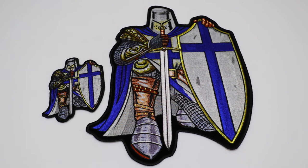Hello, this is The Patch Guy from TheCheapPlace.com here with another review of one of our embroidered patches. Today we're going to be looking at the Blue Kneeling Crusader Knights Patch.